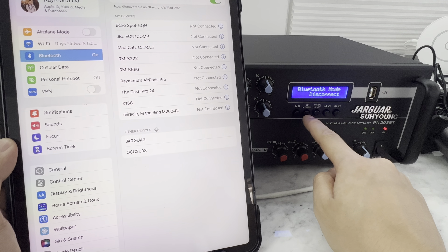Most amplifiers that are professional grade — that you could open a business with — do not have Bluetooth. And one more thing: if you're getting squealing sounds from your mics, just turn down your highs. That's usually caused by too much gain on the highs.